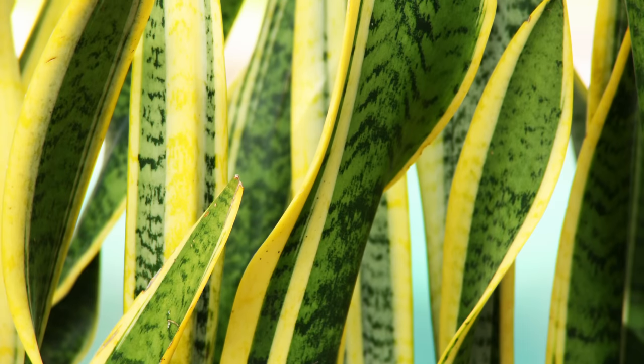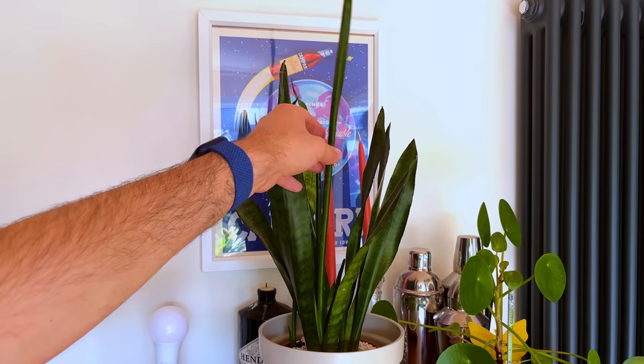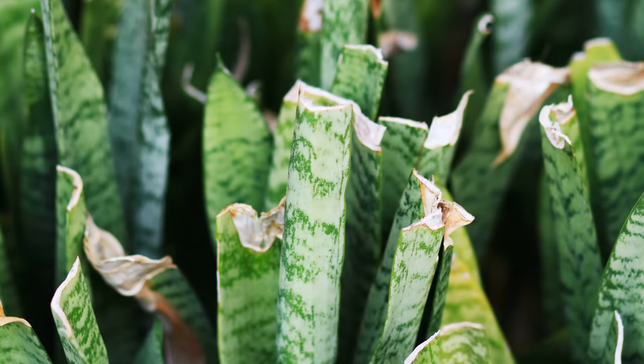If you've got a snake plant in your home that is showing signs of stress such as drooping or narrow leaves but you have no idea why, then this is the video for you. I'm going to go over 10 of the most common snake plant problems that you're probably experiencing yourself and explain what you need to do to fix them.